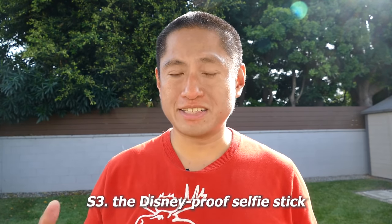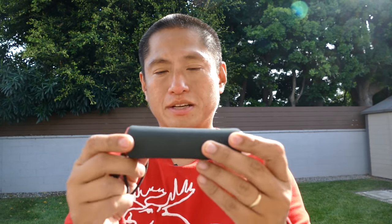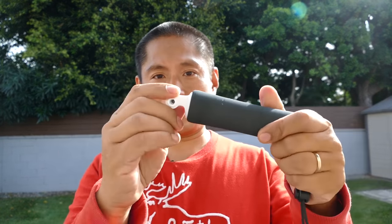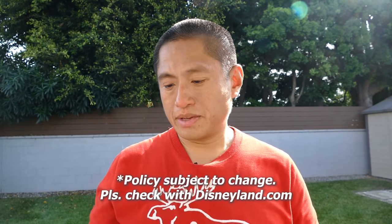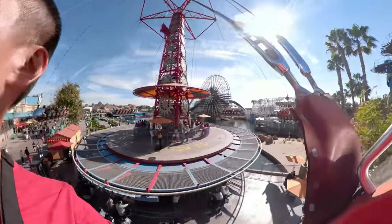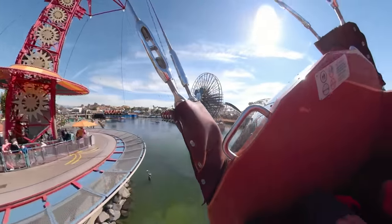Disney banned selfie sticks, but this simple GoPro selfie stick can still be used because it doesn't extend — it's basically as long as it gets — so it's allowed at Disneyland. If you're going there, this is one of the few options for you. Later on in the specialty mount section there's another one that works for Disneyland.